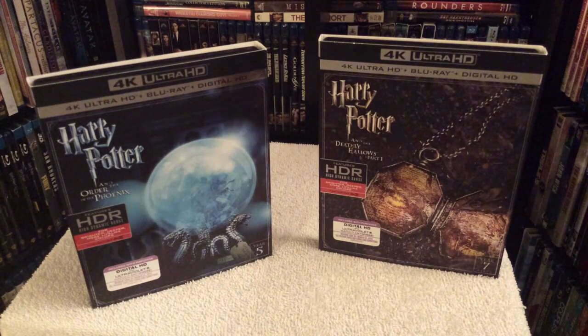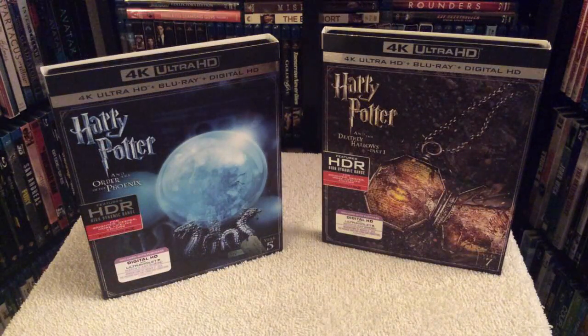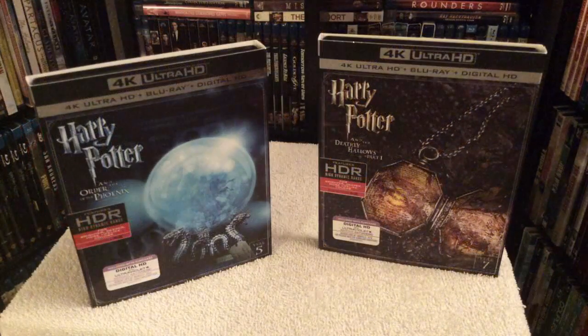Both of these films were shot on Super 35 film and mastered to a 2K digital intermediate, which means they've been upsampled for this release and given a new HDR color grading pass. With that being said, are these films worth the jump to 4K versus a regular Blu-ray?